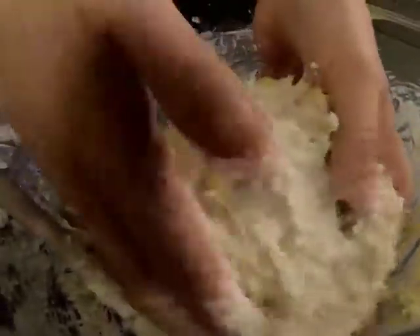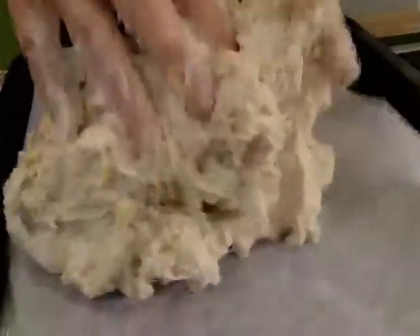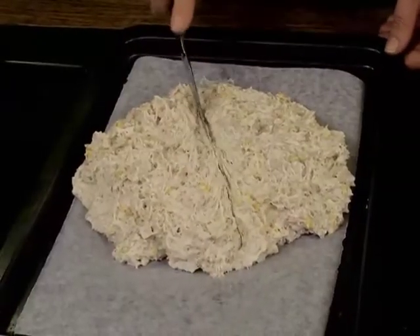You're going to grab the dough as best you can and just make it into a lovely rustic farm loaf — sort of roundish. Now you're going to need a butter knife or a bluntish knife so that you can make cake-style indentations in your bread.